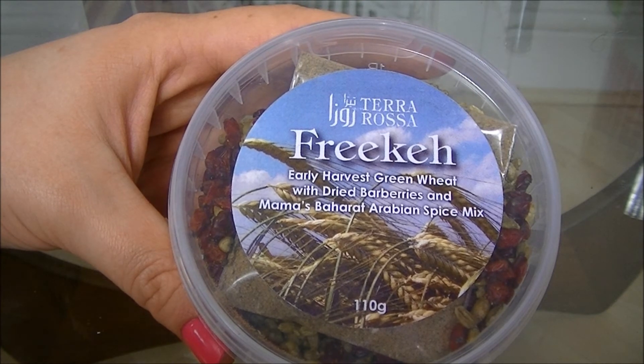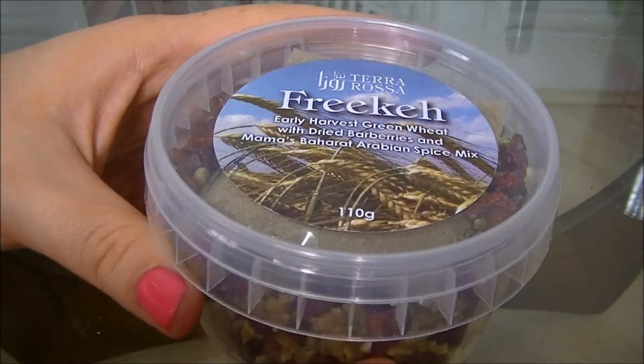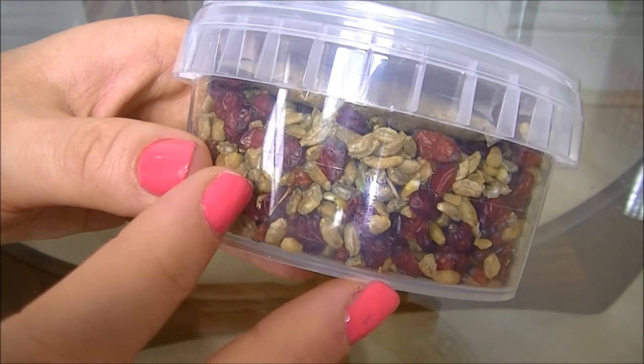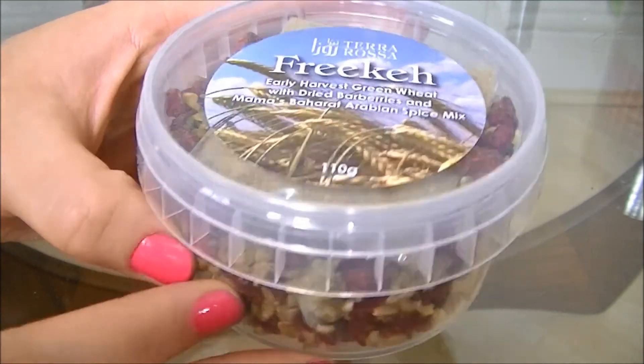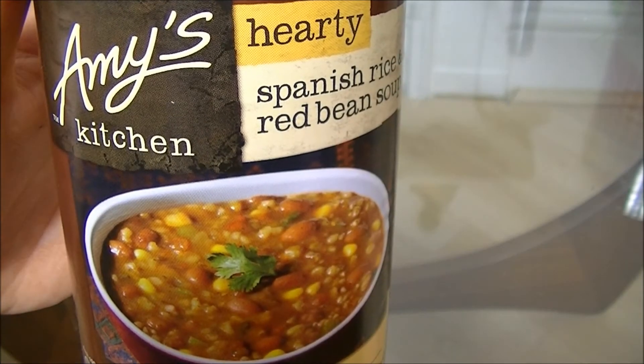If you've seen the vlogs from the rest of the weekend you'll have seen the Terra Rosa table — they had a whole gorgeous tasting platter laid out. This is their own mix for freekeh and you can cook it up yourself and create some of the lovely dishes they had there. Some Amy's Kitchen red bean soup as well.